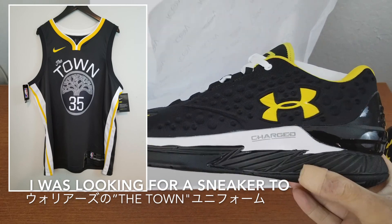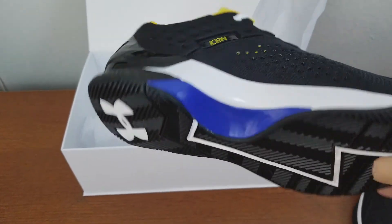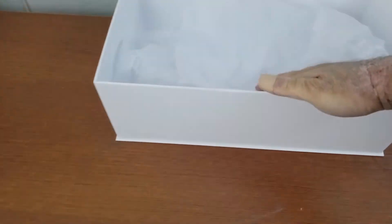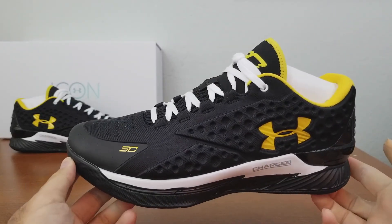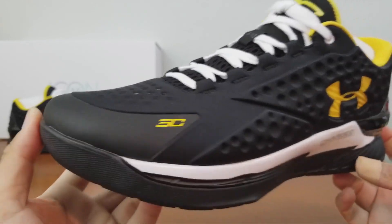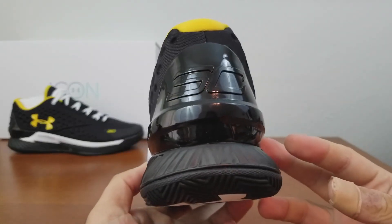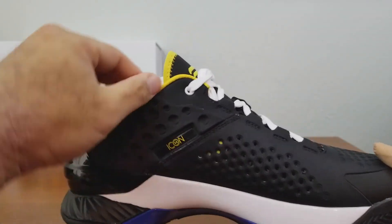I was looking for a sneaker that I could match with the Town Jersey for the Warriors, and I thought this would be a good chance to make it with ID since Curry didn't have anything that really matched it. I was really debating over getting a low or mid, but I ended up with this. Most of the colorways are from the Town Jersey, which is from the Statement Edition. Black base.